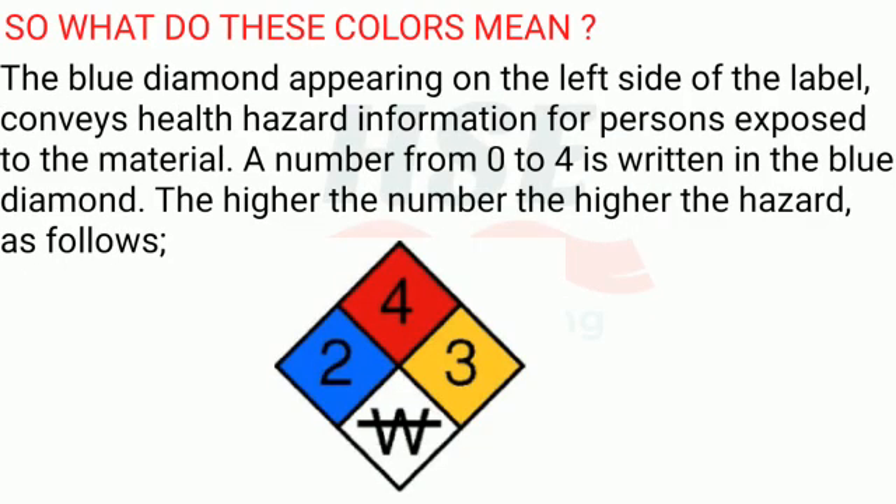So what do these colors mean? The blue diamond, appearing on the left side of the label, conveys health hazard information for persons exposed to the material. A number from zero to four is written in the blue diamond. The higher the number, the higher the hazard.